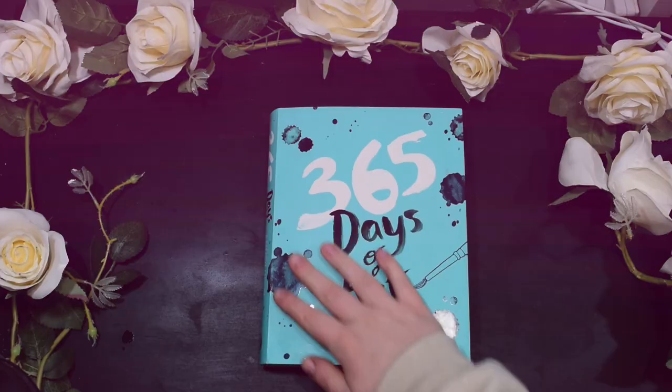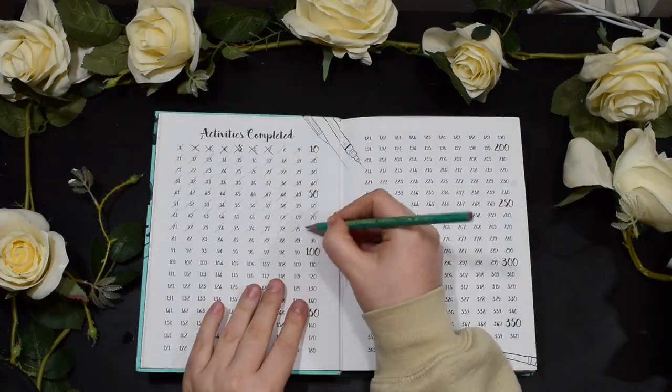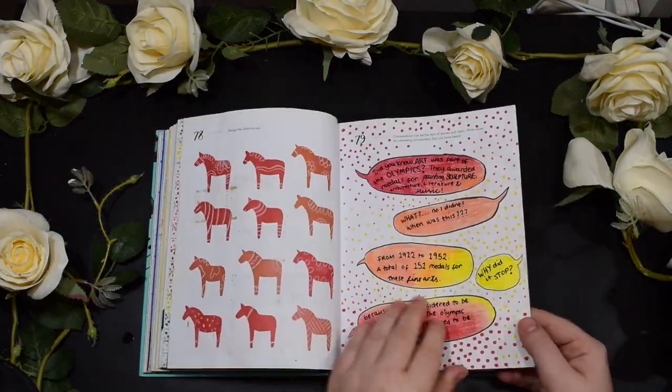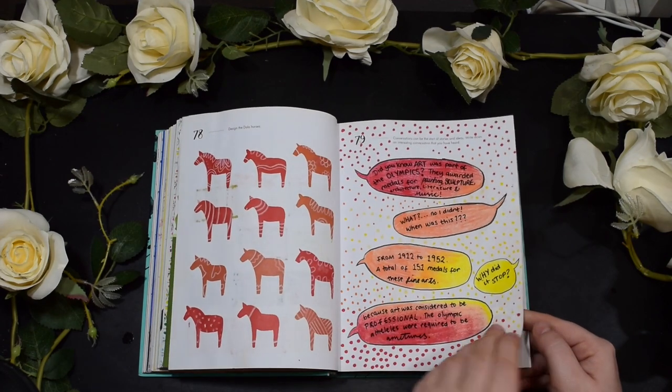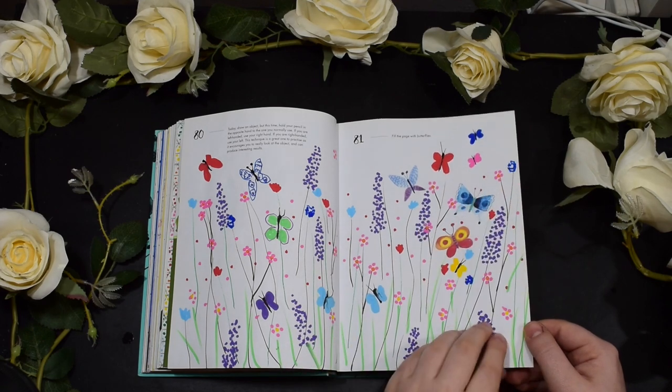Hi guys and welcome back to the Cassie Projects. Today's video we're doing another episode of 365 Days of Art. We've completed a fair few prompts — last week we completed these few. If you haven't seen that you can check that out, I'll pop a little link in the corner for you.